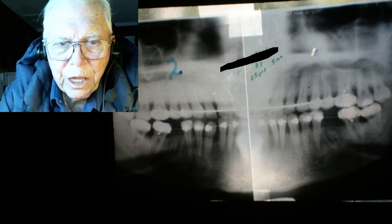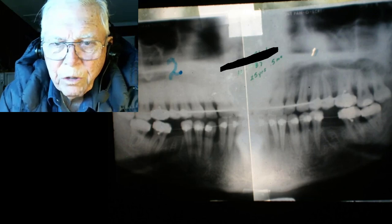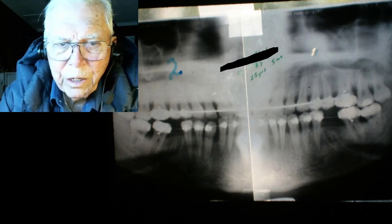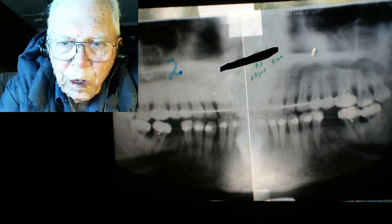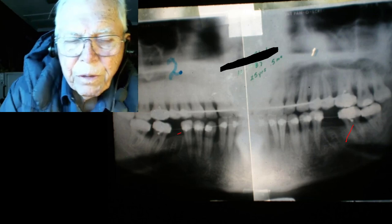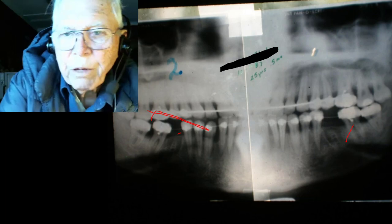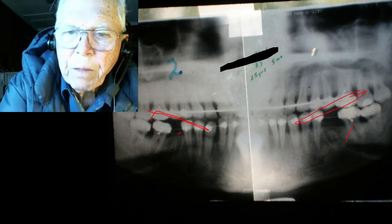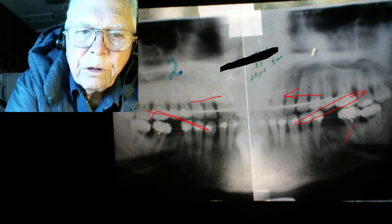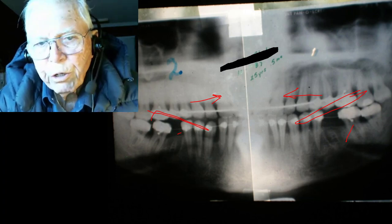Here's the second panoramic — we've taken the teeth out, put the wire on, and started pulling it together. Nowadays we don't use this small wire to pull; we go to a heavier wire so we can put some torque on the roots and bring them forward. This is your periodontally involved tooth we're moving. We also use some Class 3 elastics to close the space, which brings the upper arch out some.